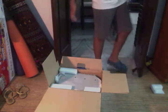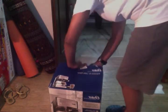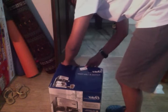Let's go to my kitchen, come on. I really hate it when I have to box stuff back up after unboxing it.